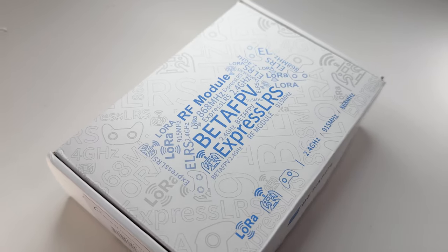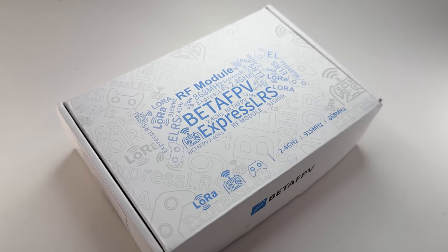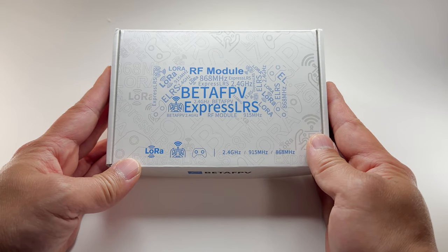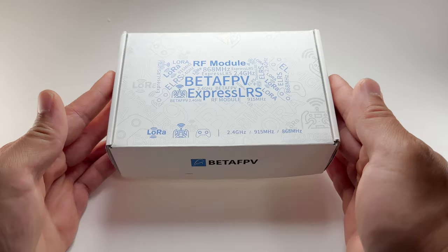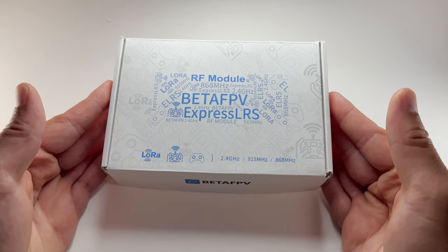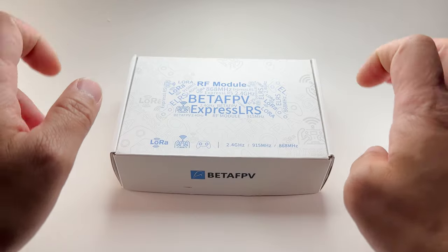Special thanks to Beta FPV for sending this over to me. I always wanted one of these because every time I get sent a drone to review it always has ExpressLRS on it and I had no way to fly it. I always had to borrow my friend's transmitter — it was always one of those missing links.